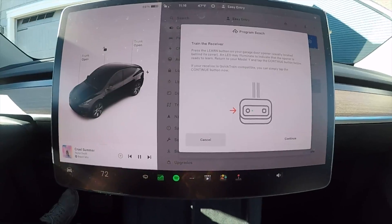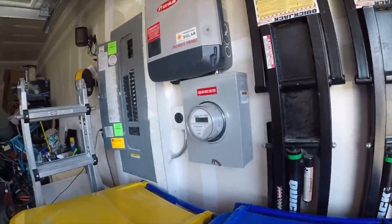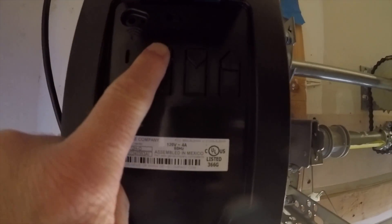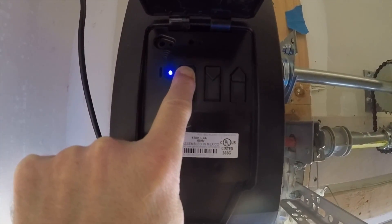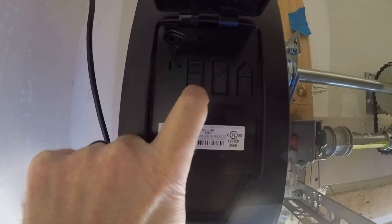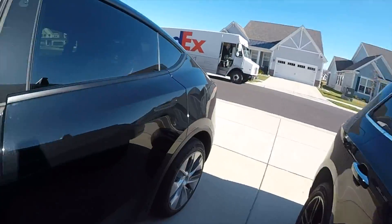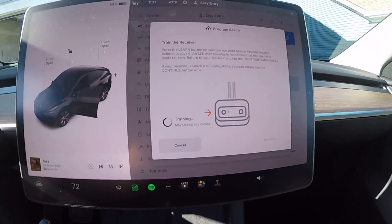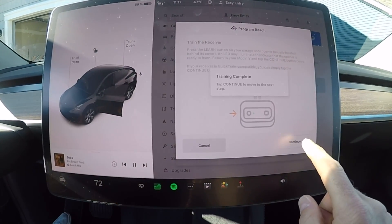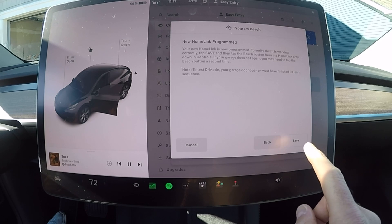I needed to open my garage door back up. I get out, climb up on a step stool — aka the garbage cans — and press and hold the Learn button. It turns blue and then purple, and if you have a Genie, yours will do the same thing. I get back in the car, select Continue, and within about 10 seconds it indicates that my new HomeLink has been programmed.